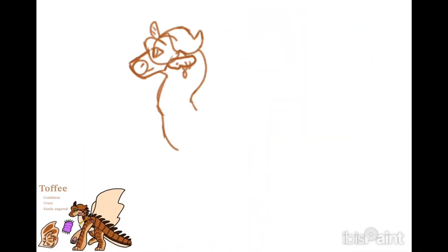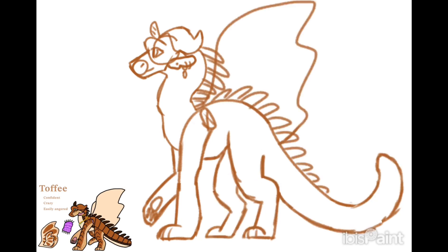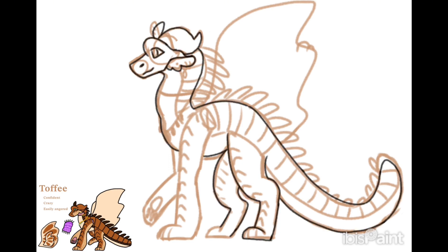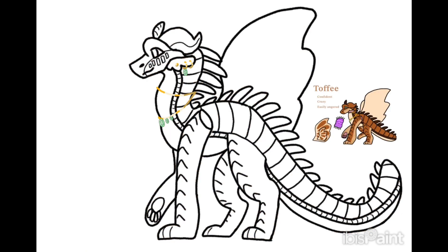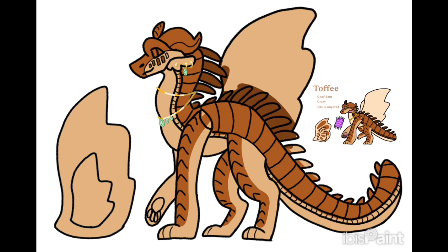Okay, now those are done. I'm going to talk about my new reference sheet for Toffee. I made this a little while ago because my style has changed quite a bit and I feel like I needed a new one — the old one needed to be redrawn. Here's the speed paint of that. I'm going to put all the full pictures on the community posts so it's easier to find them. I didn't change much of Toffee's design, but enjoy.